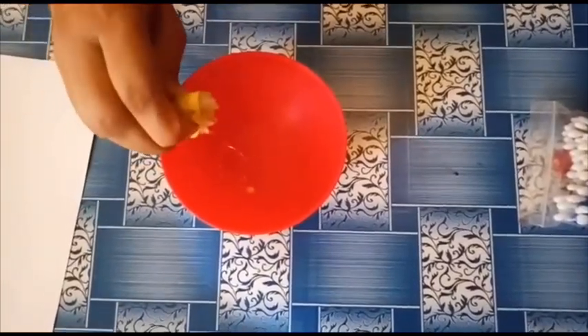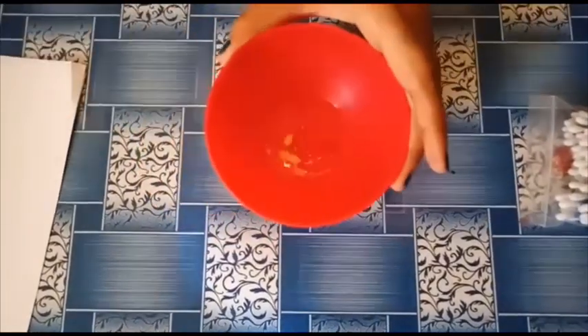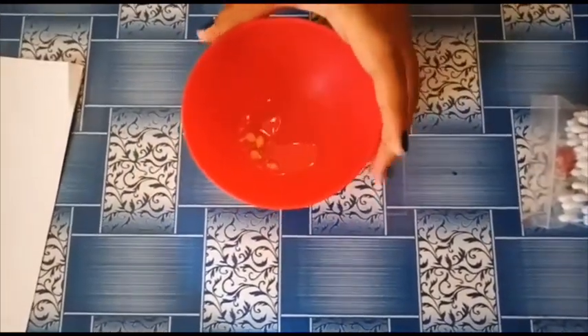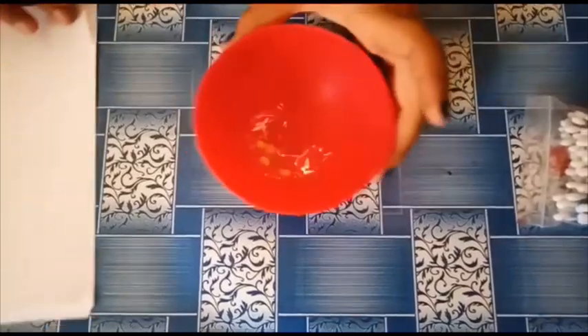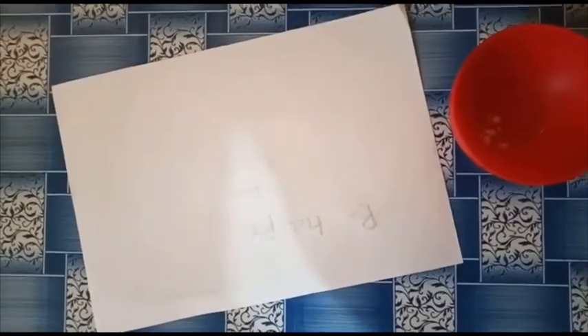We have our lime extract here. Now what I am going to do is take a paper and a paintbrush and write my secret message. I have written my secret message, and now I'll let it dry. You can see the paper has dried.